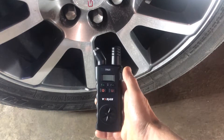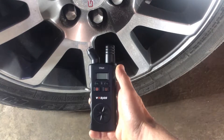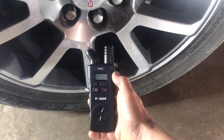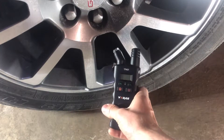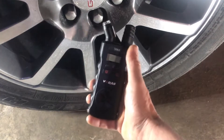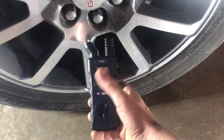So here we are with the VX-DAS tire pressure relearning tool, the TPA-01. I'm going to go over how it works exactly. It's definitely a long process, so I'm not going to do it all, but I'm going to talk to you a bit about it.